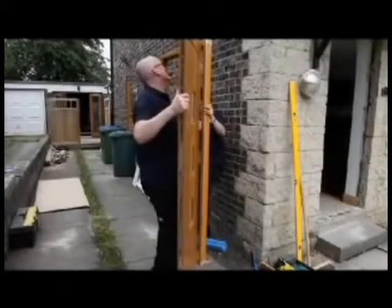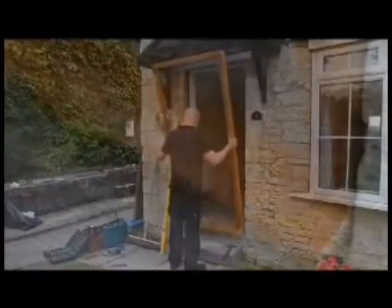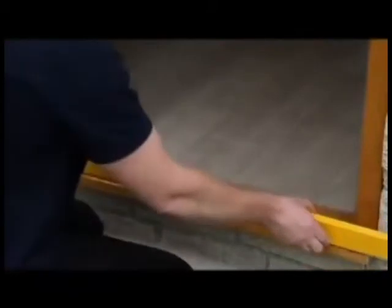Remove any existing door set in preparation for installing the new door set. Prior to fitting the new door frame, remove the door by lifting it clear at the security lift-off hinges. Ensure that the aperture is clean of all debris and obstructions, then place the frame into the aperture. Secure the door frame with suitable packers, ensuring that the door frame sits square, plumb, and level in all directions.